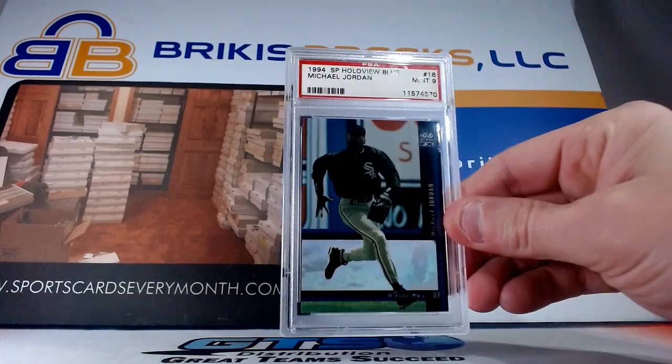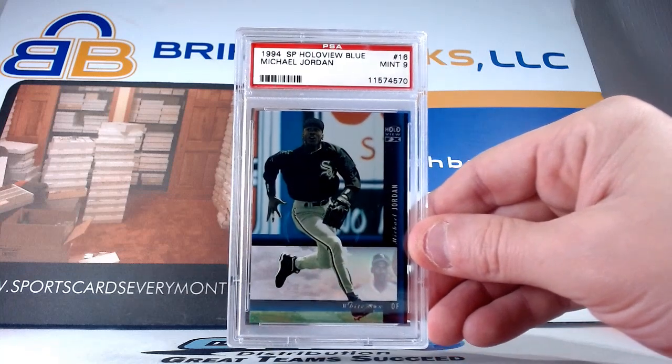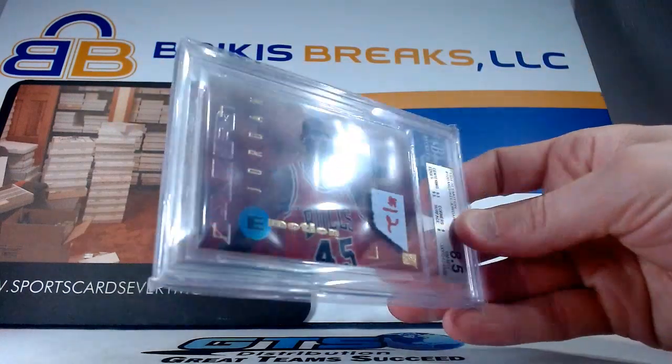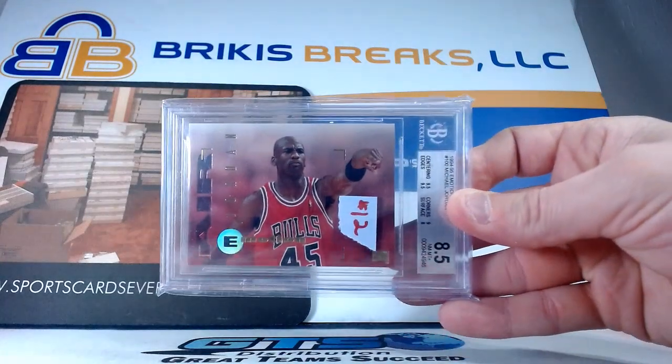This is one we just showed in the BGS 9.5 — there is a nine there from 94 SP Hollowview Blue, PSA nine. And the last one I have in the box has an old sticker on it of 12 bucks — it's one of the ones we showed earlier. I think we had a nine; this one is a Beckett 8.5 from Emotion.